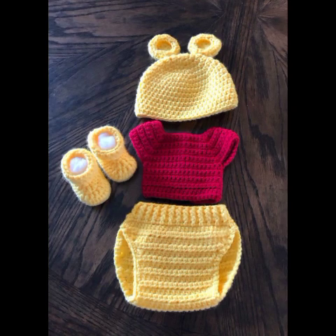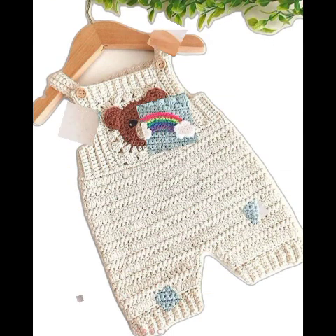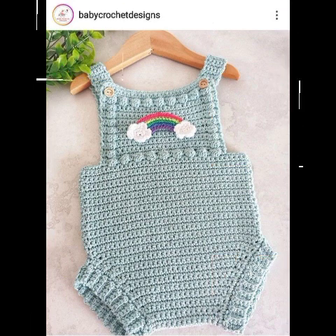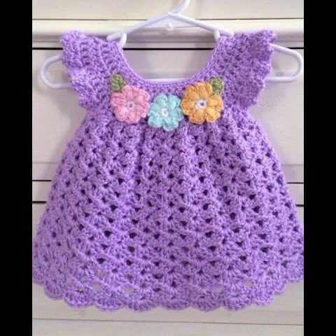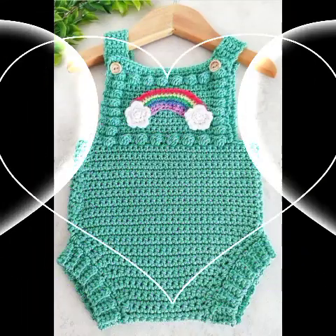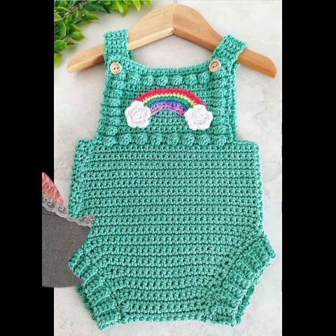You can create crochet at a very cheap price. Items like frogs and blankets — if you compare them with the market, they will be very expensive to buy. Therefore, you prefer to make them yourself because of the price.